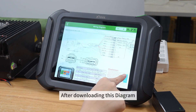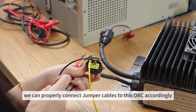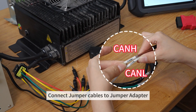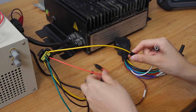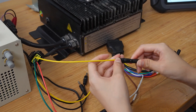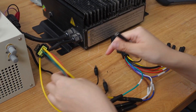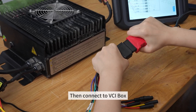After downloading this diagram, we can properly connect the jumper cables to this OVC accordingly. Connect the jumper cables to the jumper adapters, then connect to the VCI box.